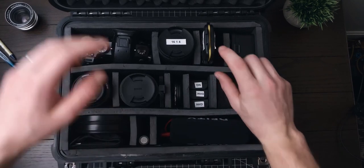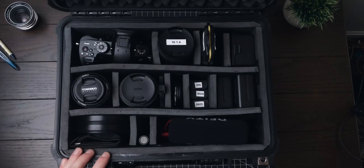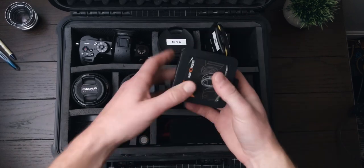It looks like it does stick out a solid inch, but I'm still able to completely shut the case, which is a nice feature of this foam up top. Moving on, we have this little case here.